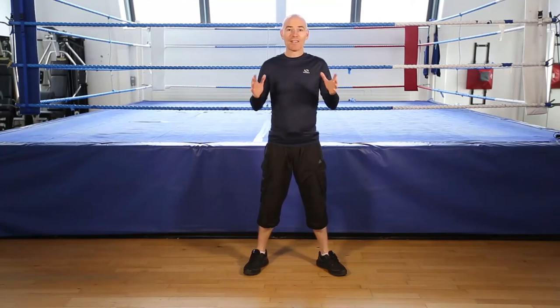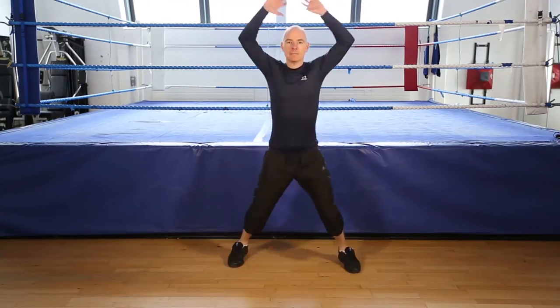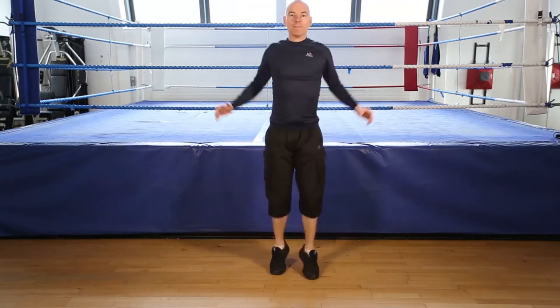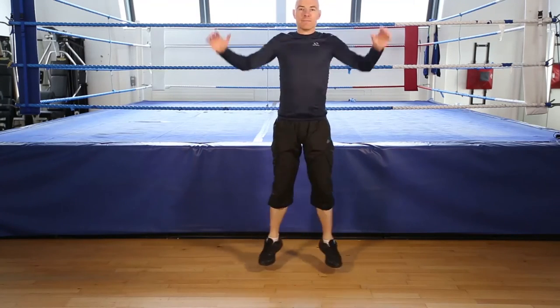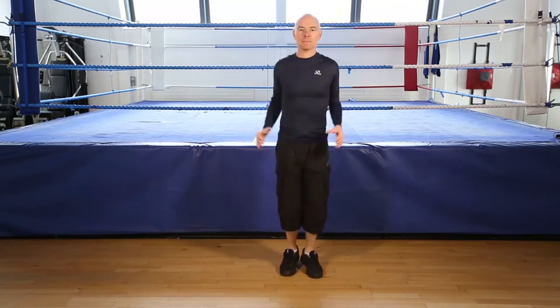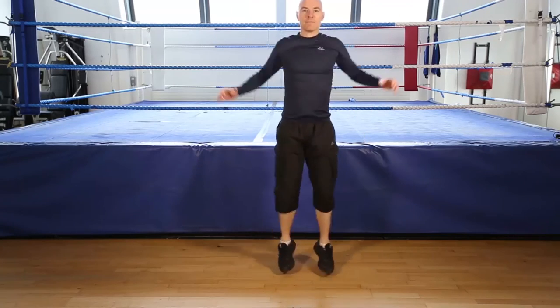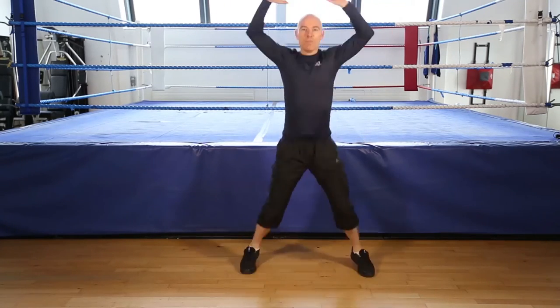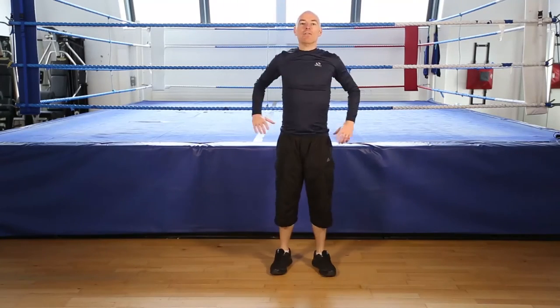Okay, jumping jacks, 30 seconds, go! Keep going. Keep your knees soft, on your toes. Get ready to finish. 5, 4, 3, 2, 1, finish.